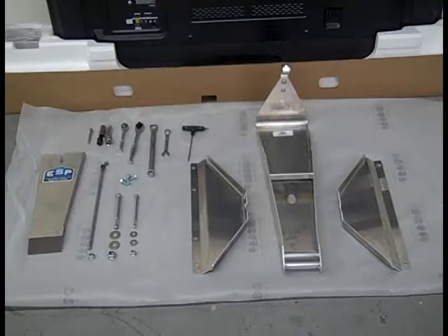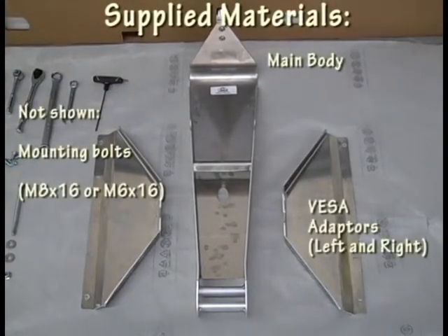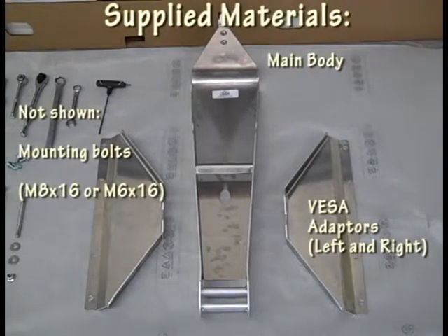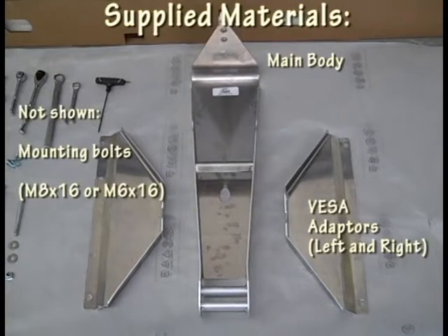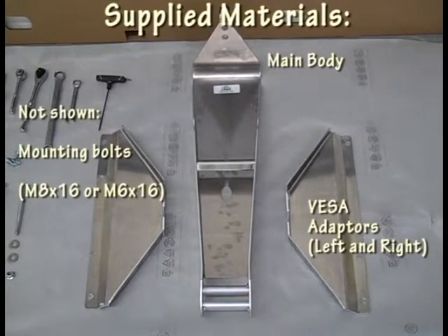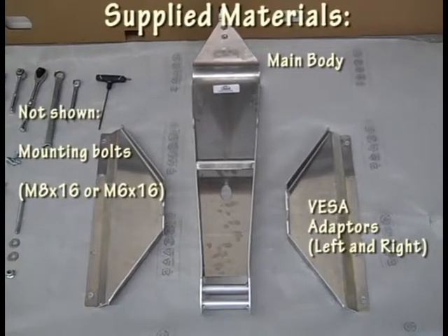The mount comes out of the box in a few pieces: the body and VESA adapters, which are specific to your application. These particular ones are for 400x200 and 400x400 VESA patterns, and they use an M8x16 flange bolt for attachment to the TV.